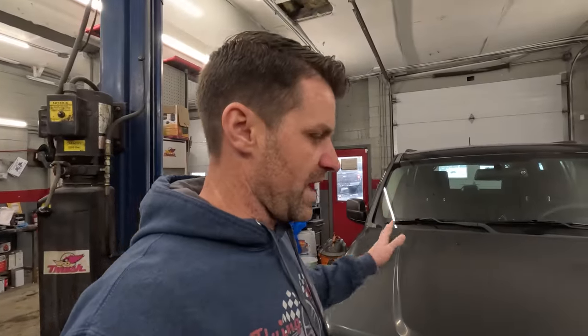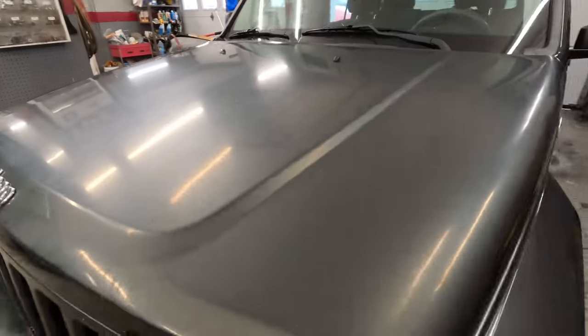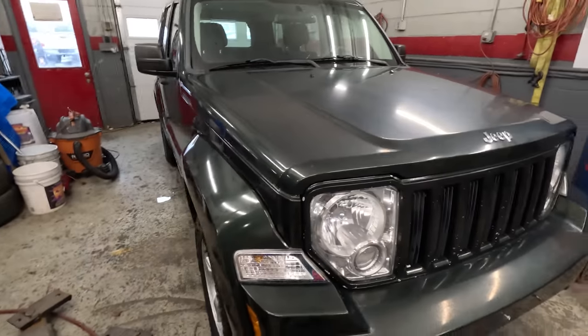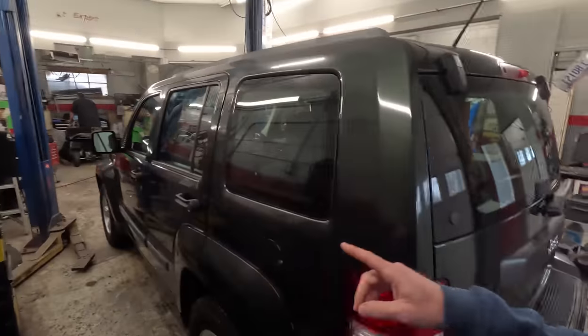We washed this car outside and did an iron off treatment — we really went through it to make sure it was stripped down to just this dull finish. You can really see it is dull. We did a squeegee, then a chamois, and then used compressed air to blow out all the cracks and crevices to get all the water and moisture out. We don't want water running down because it will react with the waxes and coatings — it won't let the wax adhere properly. Now we're going to give it multiple different coatings to try to get this thing back to life.